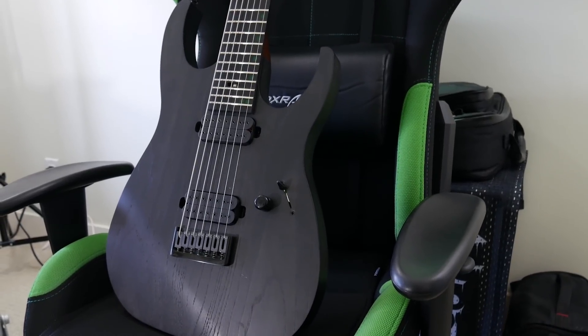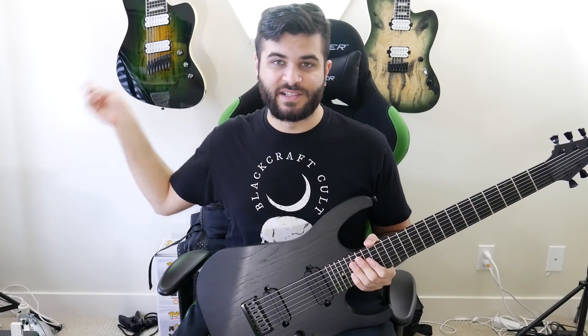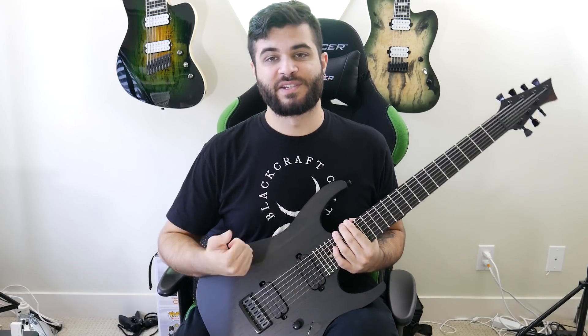So as you've probably noticed, this is a Swamp Ash guitar, which makes it extremely lightweight. All of my custom guitars from Fast, like the two you see behind me, all have a chambered Swamp Ash body, and this is no different. This one also has a Swamp Ash top.